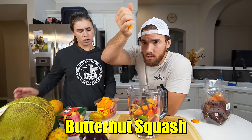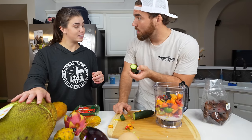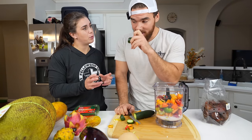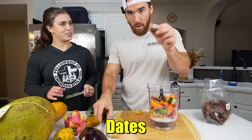Butternut squash. Cucumber. Pickle! Wait, is this a cucumber? Is a pickle a fruit? Yes. I didn't get a pickle. A pickle is a cucumber. No, it's not! Yes it is! A pickle is not a cucumber — that's how you make pickles. This video has been very informative for me. Are dates fruits? Dates — we're on a date.